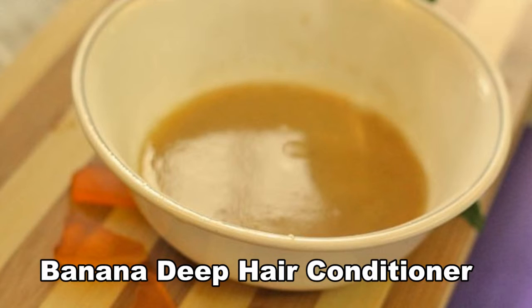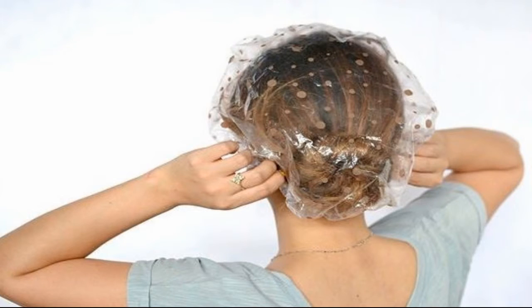Banana Deep Hair Conditioner — how to use: Dampen your hair, massage the mixture into your hair, and cover your hair with a plastic cap. Leave it on for at least 30 minutes. Rinse it out and shampoo your hair. You can use this deep conditioner once a week.